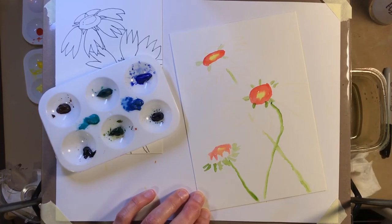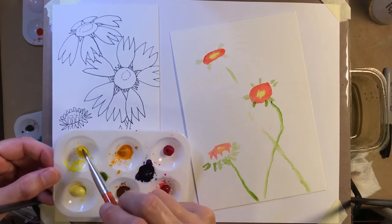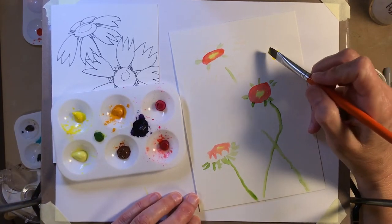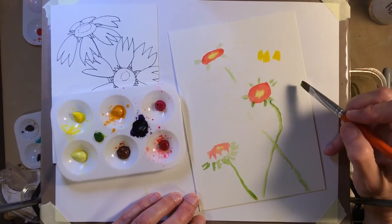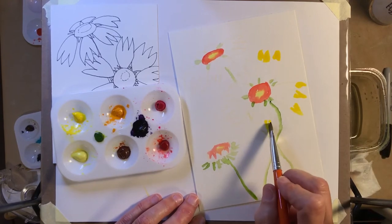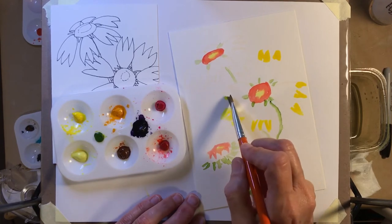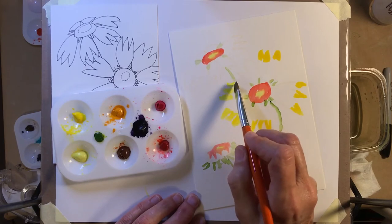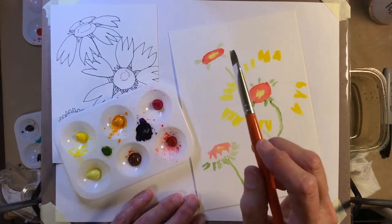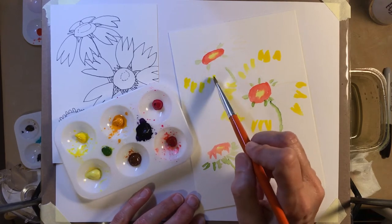Next come the petals. They have bright yellow tips, so we're going to use our strong yellow that leans to the orange side and just put a triangle in each of those tips — where we have a set of three petals, there'll be a set of three tips. You can always improve your drawing as you do your painting. The two petals in the back don't get tips because you're only seeing the beginnings of those petals, not the tips.